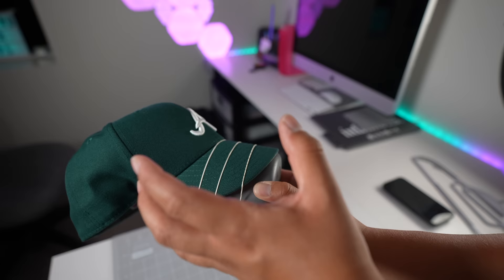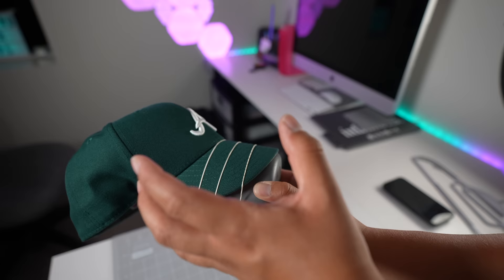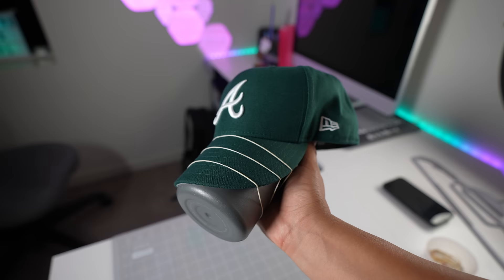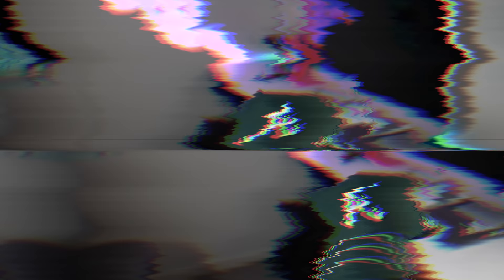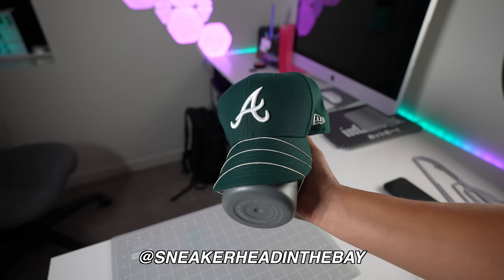Once you wear it again it's going to kind of puff out a little more and start forming to your head, but I like to keep it on the water bottle until it cools down. You can leave it for 24 hours or overnight. I'll show you guys what it looks like in the morning — so I'm going to get some sleep. If you guys want to do your boy a solid, make sure you're following me on Instagram at sneakerhead in the bay.